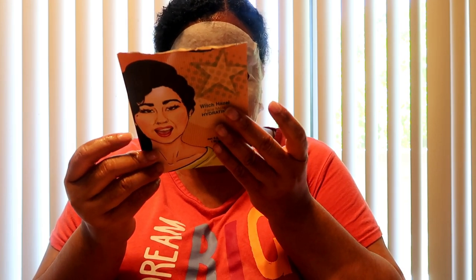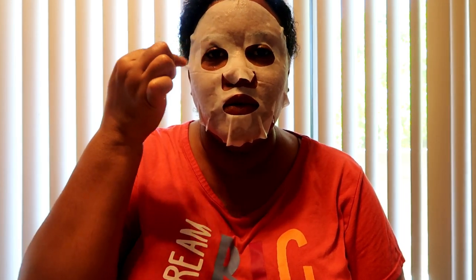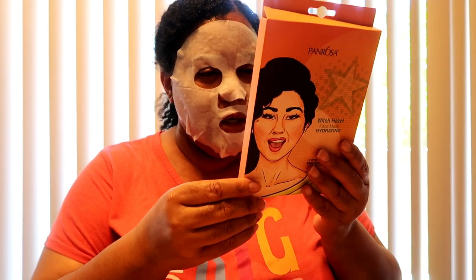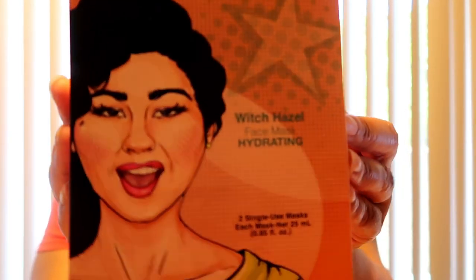When you hit 40, this is what happens. I do love the fact that it's made in the USA — that made me very happy. It smells so good. If any of you have had that eye operation where you can see better, let me know what your side effects were because I'm really considering it. The instructions say: leave it on after cleansing face, pat face dry, apply the mask, then remove gently after 15 to 20 minutes. If you see these masks at your 99 cent store, get them.